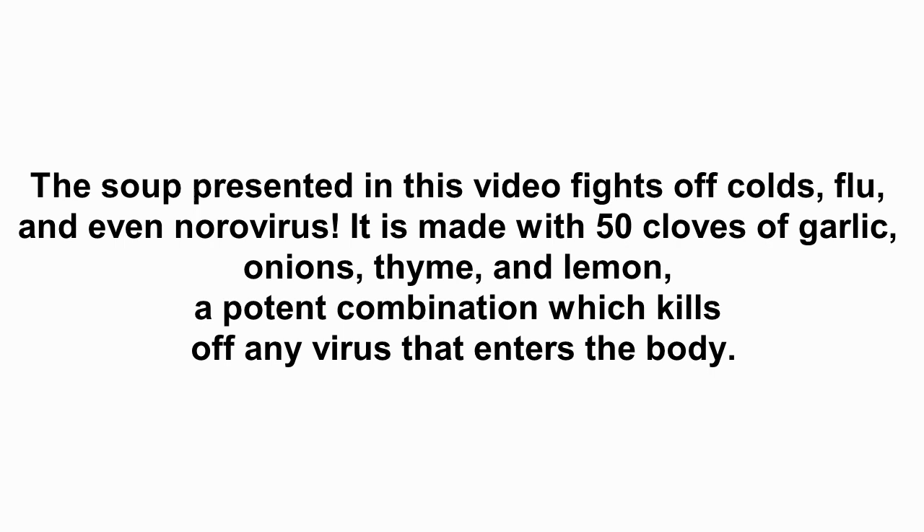It is made with 50 cloves of garlic, onions, thyme, and lemon — a potent combination which kills off any virus that enters the body.